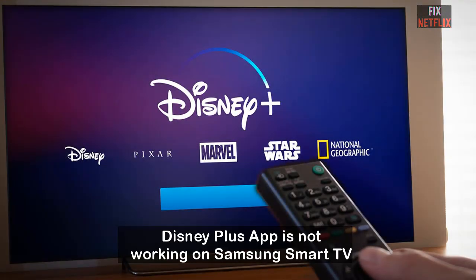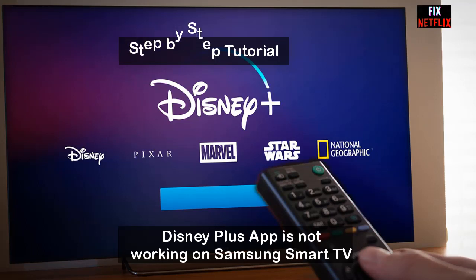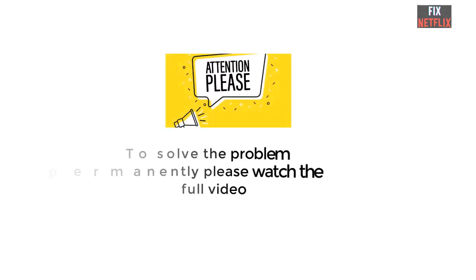Hi viewers, today I will show you how to solve the problem of the Disney Plus application not working on a Samsung Smart TV. In this video, I will show a step-by-step tutorial to solve the problem permanently.